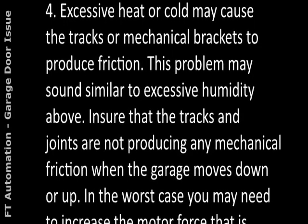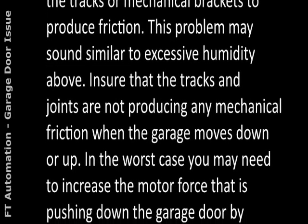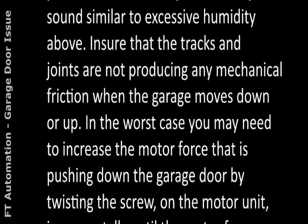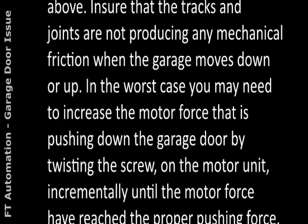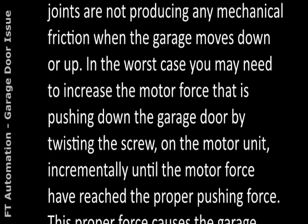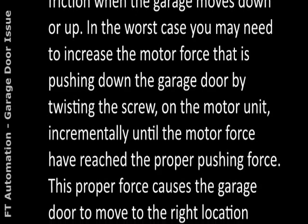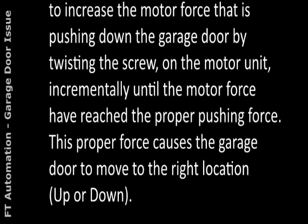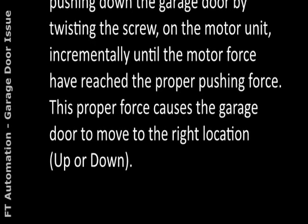4. Excessive heat or cold may cause the tracks or mechanical brackets to produce friction, similar to the excessive humidity issue. Ensure that the tracks and joints are not producing any mechanical friction when the garage moves down or up. In the worst case, you may need to increase the motor force by twisting the screw on the motor unit incrementally until the motor has reached the proper pushing force to move the garage door to the right position.